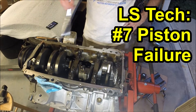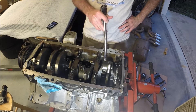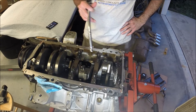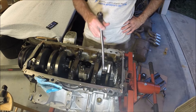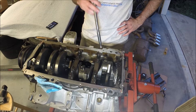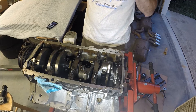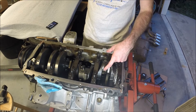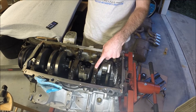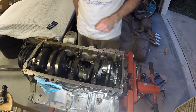I've got the oil pan off, the windage tray off, and the oil pickup too. This is my number seven cylinder, so I'm particularly curious about its condition. I'll start with this one — take the rod bolts out, rotate the motor to get the piston out. I may have to take number eight out as well. That'll give me a chance to check the rod bearings, and I may end up taking off a main bearing cap too to see the condition there.